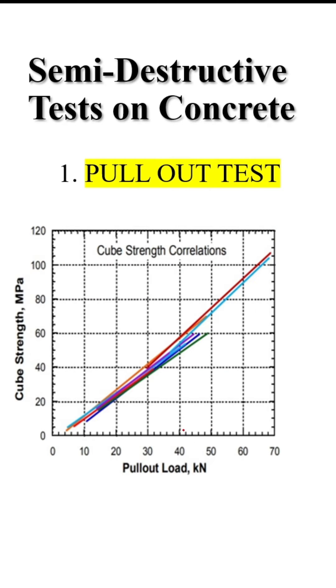Graphs are available to interpret the results. For example, if 40kN force is required to pull out the insert, you can determine the corresponding compressive strength of the concrete from those graphs.